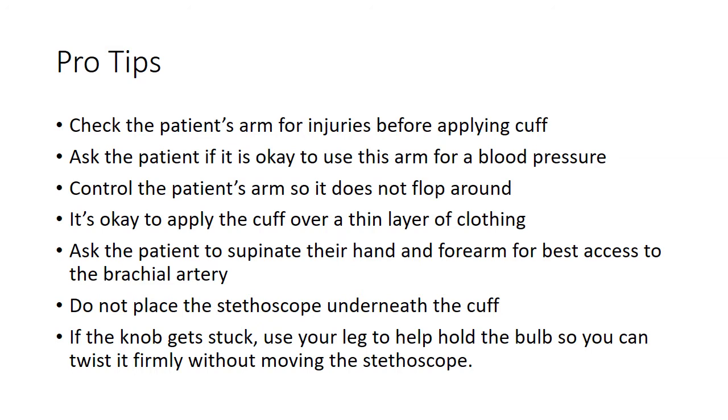Some pro tips for obtaining blood pressures. Check the patient's arm for injuries before applying the cuff, and ask the patient if it's okay to use this arm, as some patients may have pre-existing conditions. Control the patient's arm so it doesn't flop around. It is okay to apply the cuff over a thin layer of clothing. Ask the patient to supinate their hand and forearm for best access to the brachial artery.